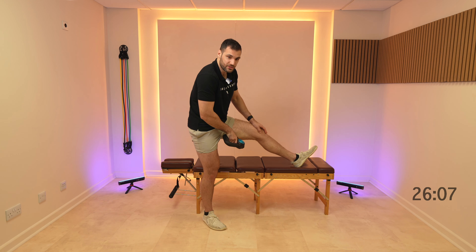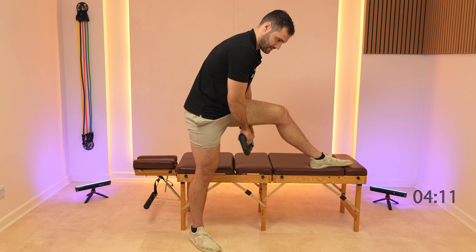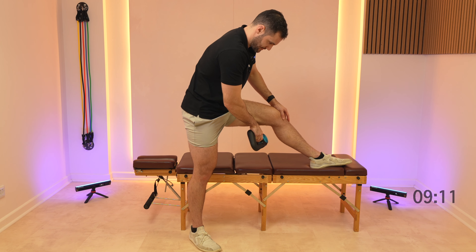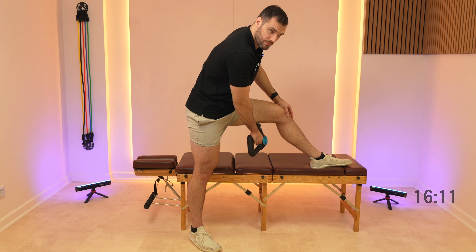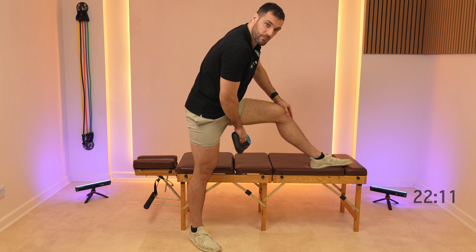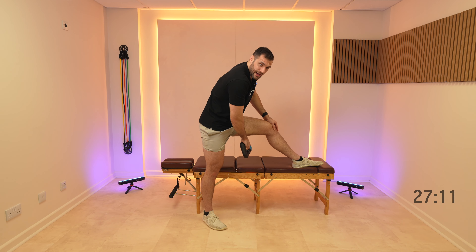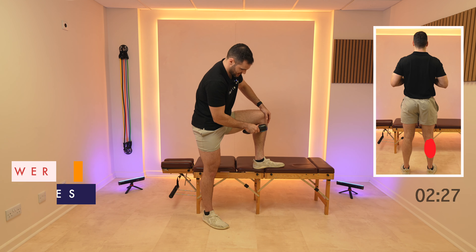Then moving over to the hamstrings — if you need to, just bending the knee slightly. Then we're going to move down to those calves. Bend your knee to 90 degrees and start working on the inside of the calves.